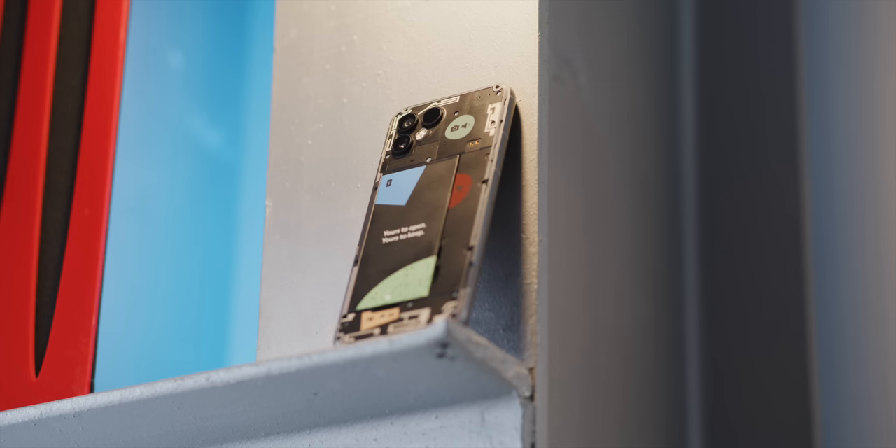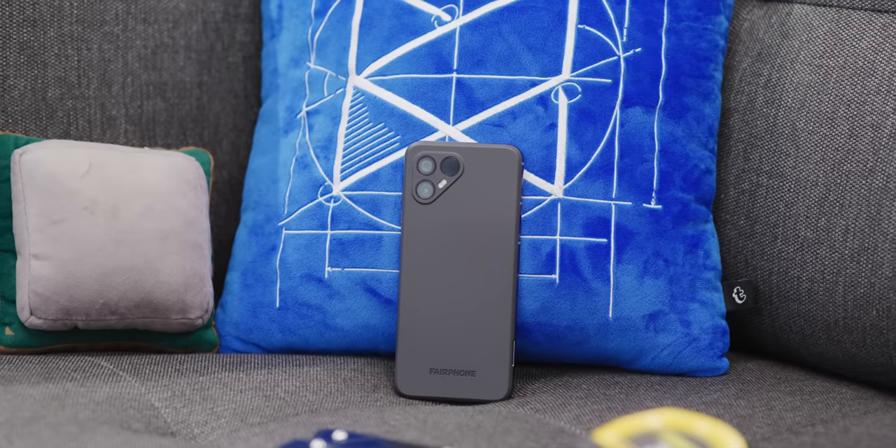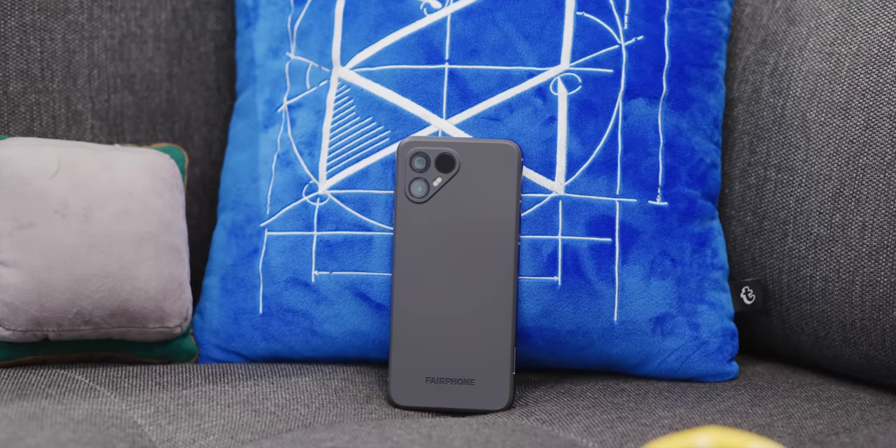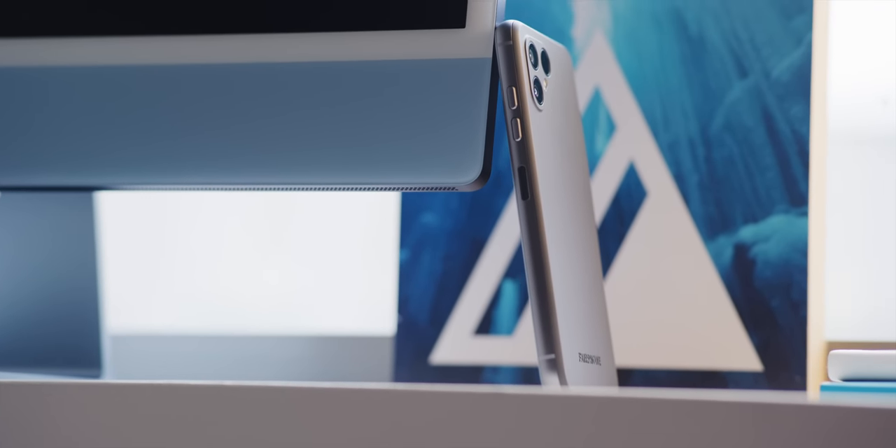This phone scores a 10 out of 10 repair score from iFixit. There's no glue, no complex screws, nothing to make it unnecessarily difficult to take apart. And it comes with a five-year warranty, including a promise to support the phone and sell the spare parts for five years after the phone comes out. It's a dream.